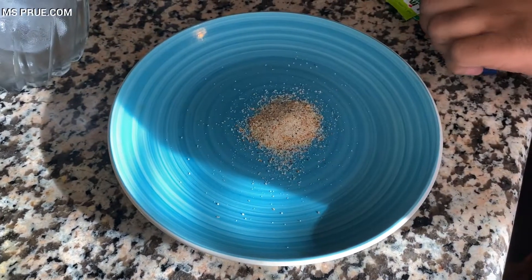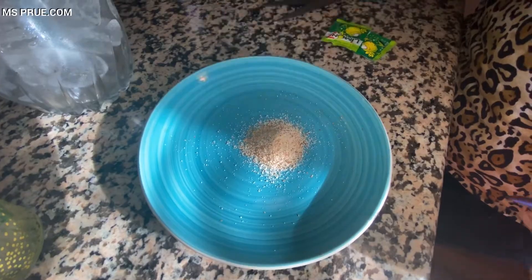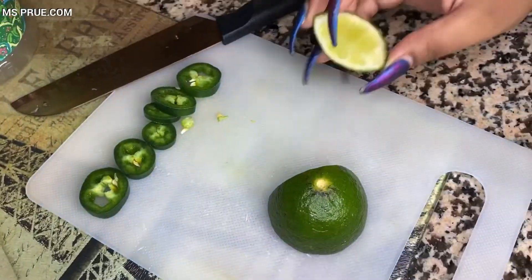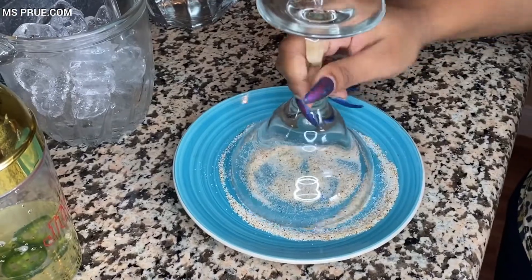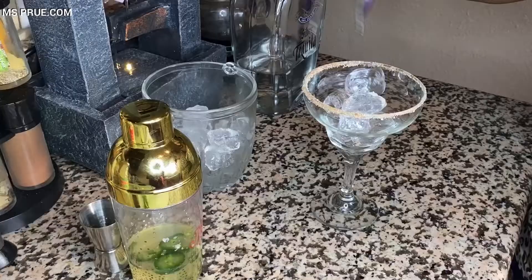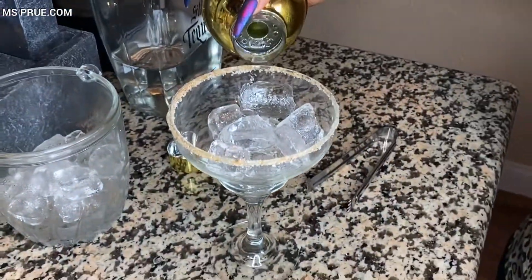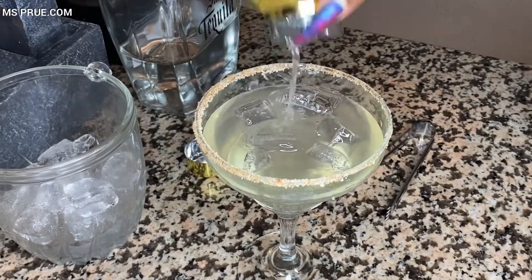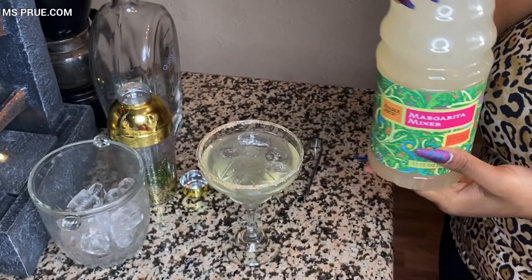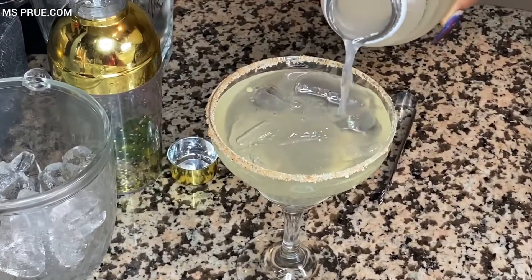Next I put my lime salt — I am using a spicy one and a very sour one as well. You can also use tajin or even just regular salt. Now I am going to cut a small piece of lime to rim my glass. Then I put the glass that I rimmed with lime into my spicy lime salt. Then place your ice into the glass. Now I am about to pour my mixer into the glass, and I'm opening up my margarita mix. I love this margarita mix because it's all natural — you can actually get this at Trader Joe's. Now I am pouring it into the glass. I do this because I want to curb the jalapeño spice.